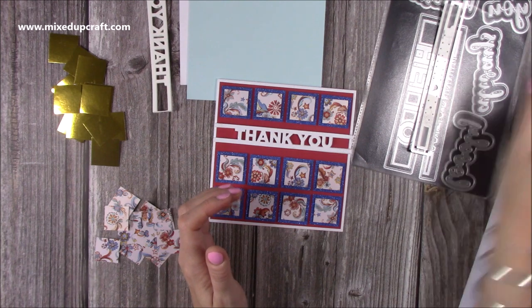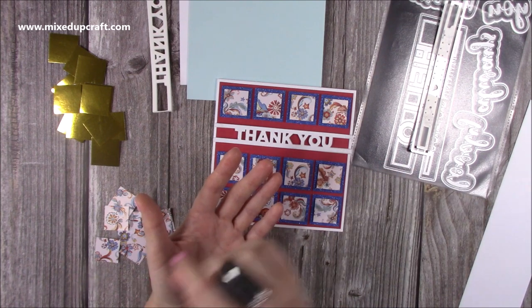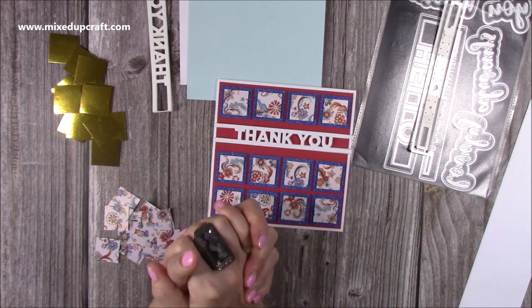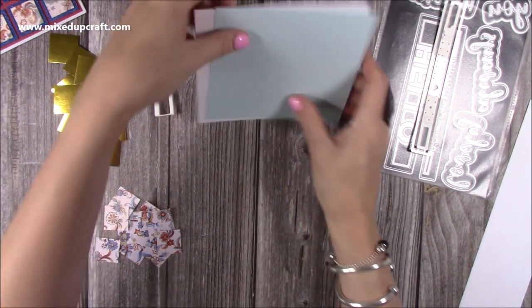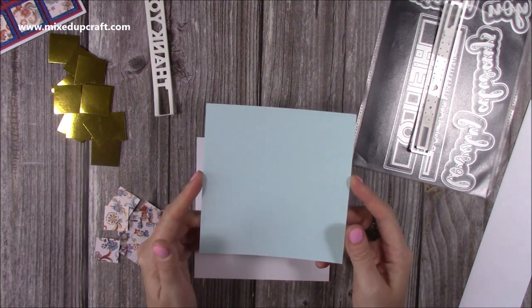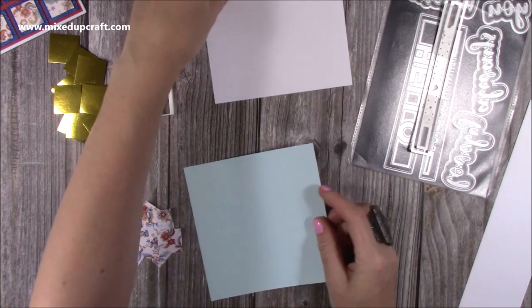Of course you can just use a trimmer - you could also just pencil out your grid on your scraps and cut it with scissors, so there's a few ways to do that. I've got here my six by six card blank, and then I've got this piece which is five and three quarters squared which is just going to go over the top, but I'm going to work on this piece first of all.